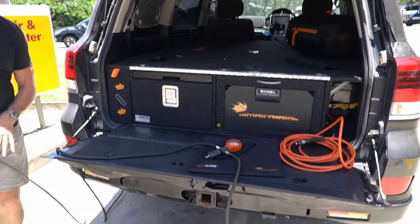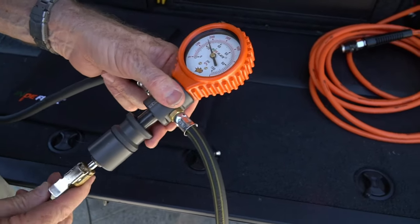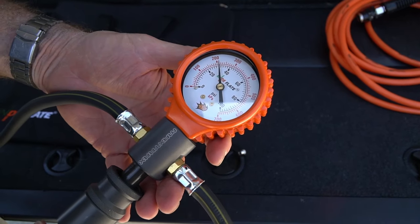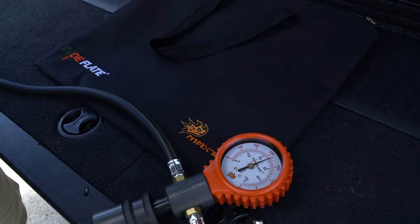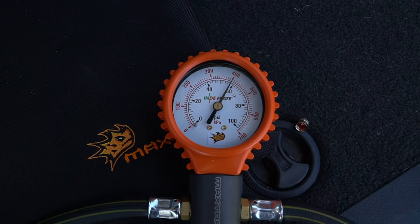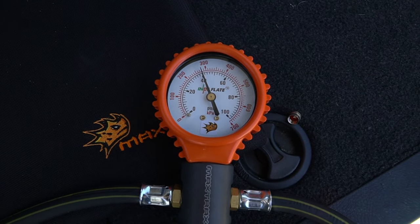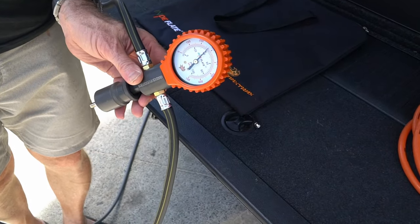Simple matter of just attaching the hose from the compressor straight onto the gauge. Simple as that. The good part is you can just leave it there. Easy as that.